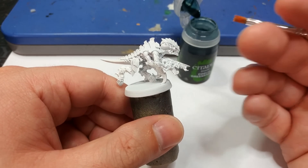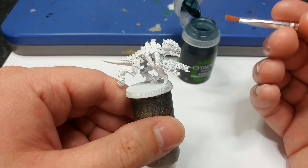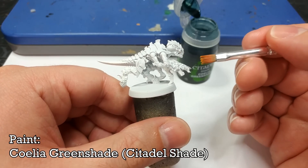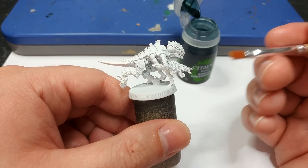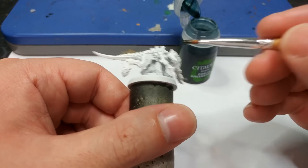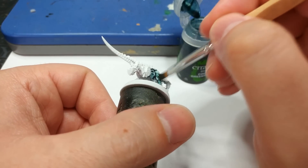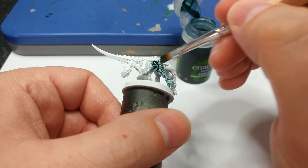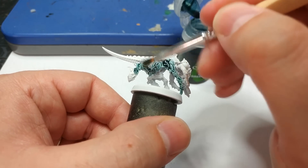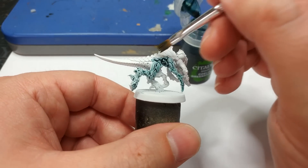Now we want to get that nice minty background to the skin, and for this I'm going to use Coelia Green Shade. I've got a quite stiff-bristled little brush here — you could use even a small dry brush or something similar — because I find these easier for really jamming in and getting into the recesses of organic miniatures. For marine armor I'd probably use a shade brush, but here being able to jam it in is quite handy.